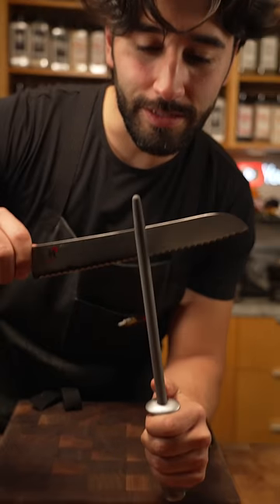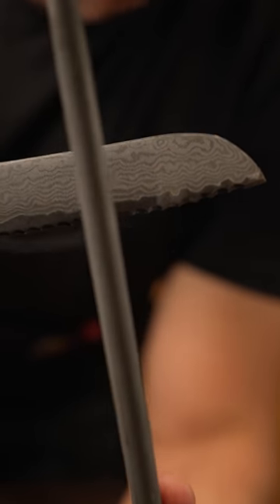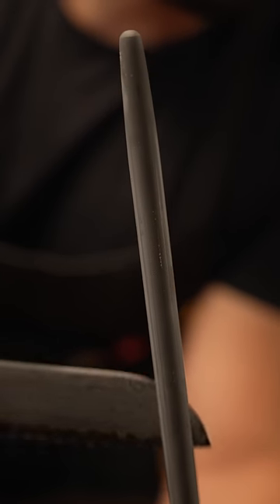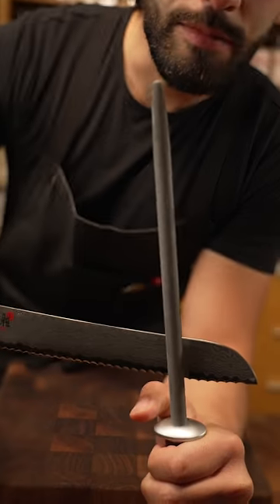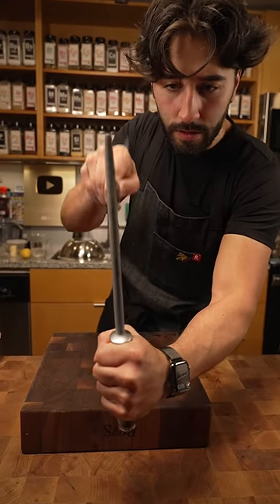Come over here, Michael, nice and close. See the little ridges that we got here? See how they're kind of round? I use a round honing rod like such, and then just against it. I'm doing about a 30 degree angle, just like so, working my way down.